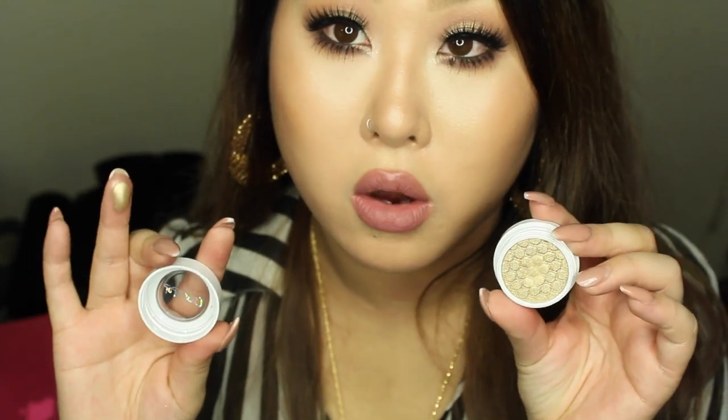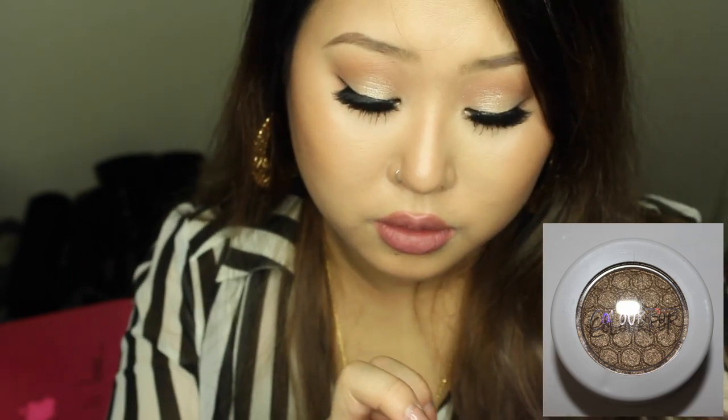The next shade is called Get Lucky — a gold shade. Oh my gosh, pure liquid gold! It doesn't get better than this. It's more of a sheen than a metallic when you apply it on skin — a really beautiful shimmer. Then there's Liberty, which is silver — so unbelievably pigmented. Liquid silver!